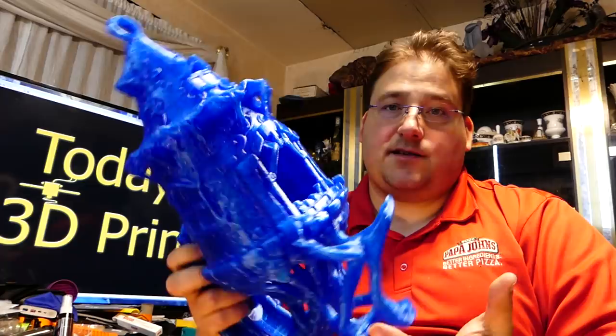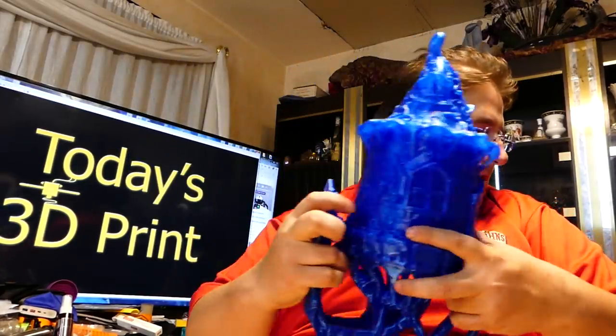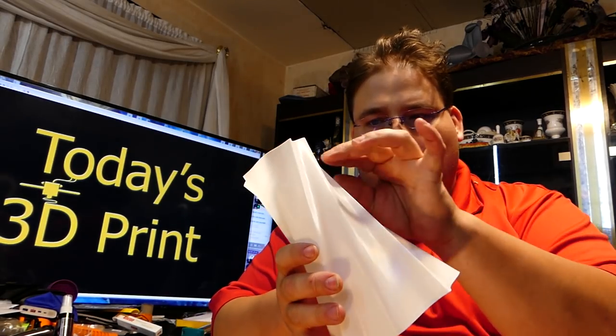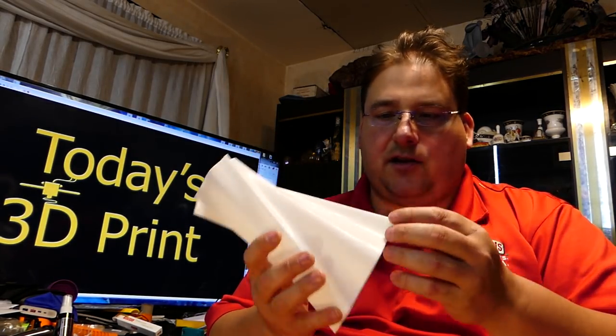But yeah, this is really cool. So what else have I printed? Well, you already saw this in white — that's the same vase. Again, I'll link to this in the description below. This one is also absolutely perfect. I'm not joking when I say there isn't a flaw anywhere on this.